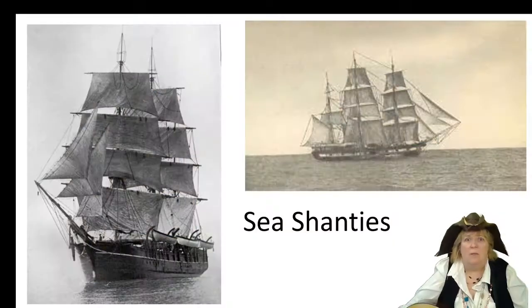Sea shanties are part of our American history. It started way back even before America became a colony. We had the big sailing ships.